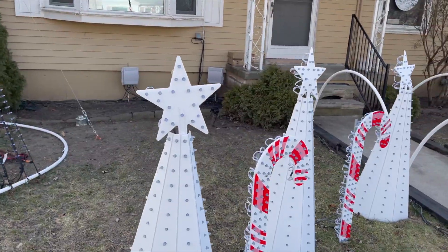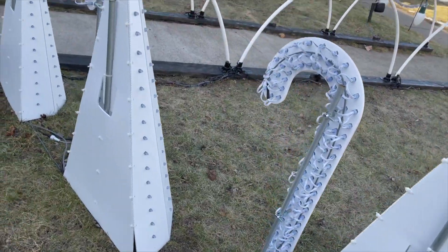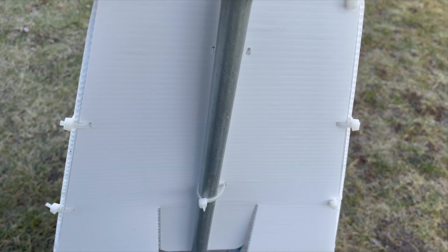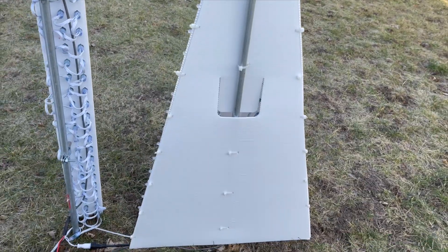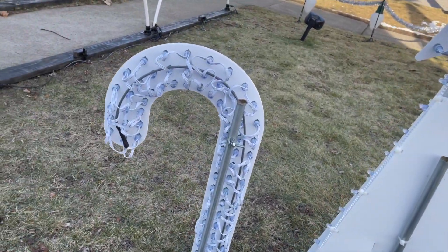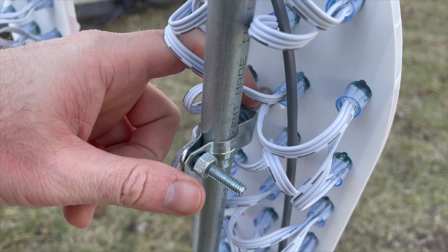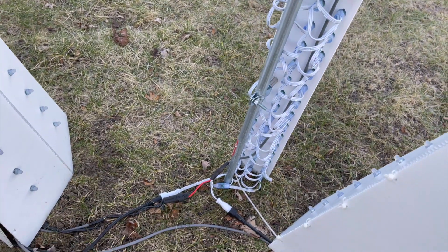Next up we have our mini trees and candy canes. To mount these we again use half-inch EMT hammered into the ground, and the plastic for the trees just slides over it and zip ties to the EMT to stand upright. We also use half-inch EMT clamps with spacers, which allows props to mount when you can't directly zip tie them.